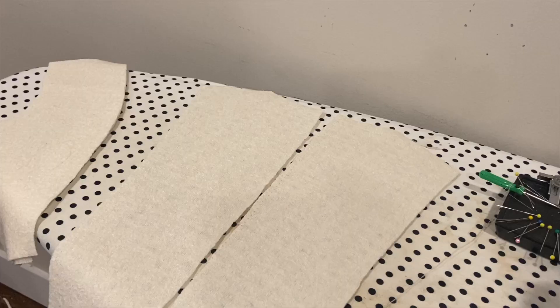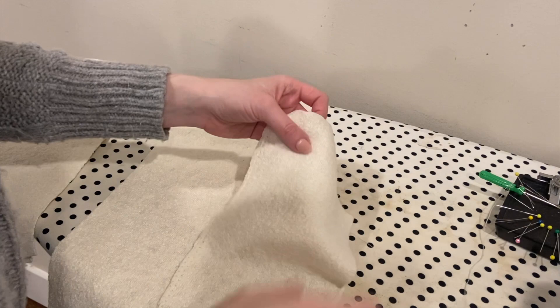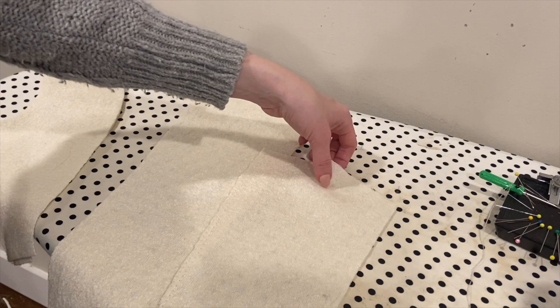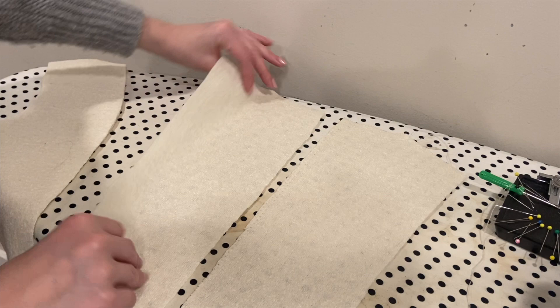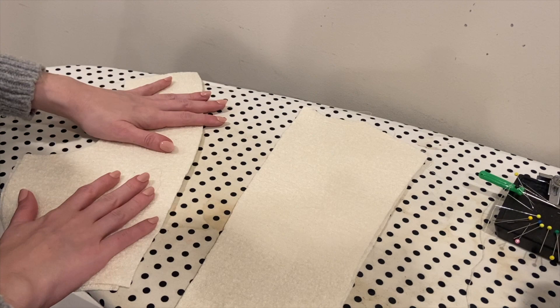So far all I've done is run a little bit of stay stitching in some different places that the pattern recommended. Most of them are around the neckline just to keep that from stretching. Now I'm going to go ahead and assemble some of the back panels. I'm going to start with these two, which are just the center back pieces, and I'm going to sew these together along the back seam line, and then I can add these side panels as well. One cool feature of this design is that all of these seams have some nice edge stitching after you sew them.